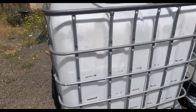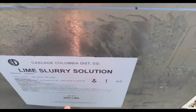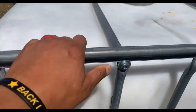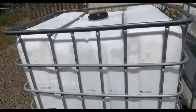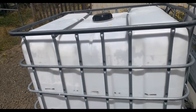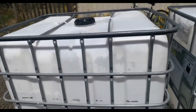These totes right here, before I got them, carried a lime solution. Now why is that important? Because chances are your local municipality — your local city, county, wherever you get your water from if you're not getting it from a well — is going to use a lime solution or some kind of water treatment chemicals, and guess what those are going to come in? Big IBC totes like this.